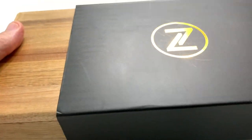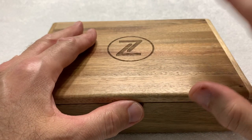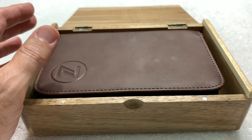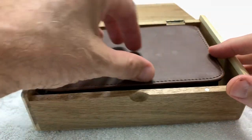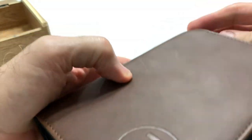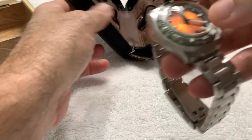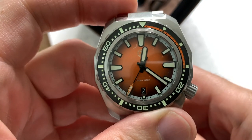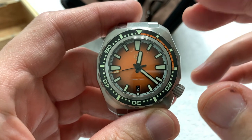I have not sized this watch and obviously I won't size it until I find out who I'm sizing it for, whether it's my wrist or my father's. My father's wrist is smaller than mine, so I'll hold off on that. We have the typical Zelos sleeve, the new style Zelos narrow box containing the new style Zelos watch folio. Inside the watch folio we have the Hammerhead Generation 3, which is in the sunburst orange — a new color for Zelos for this particular launch.